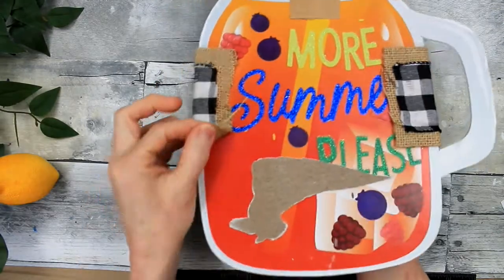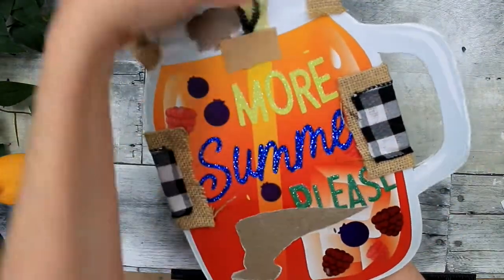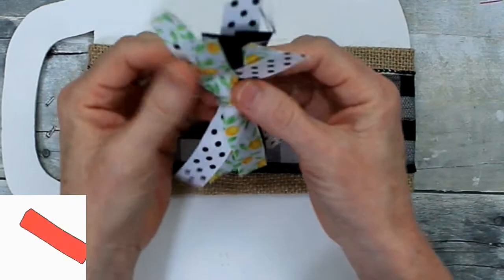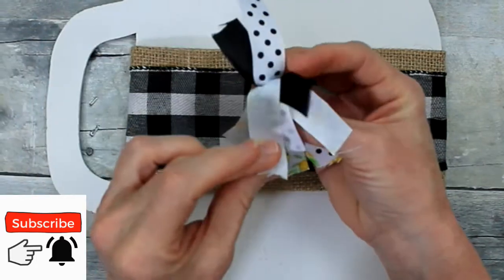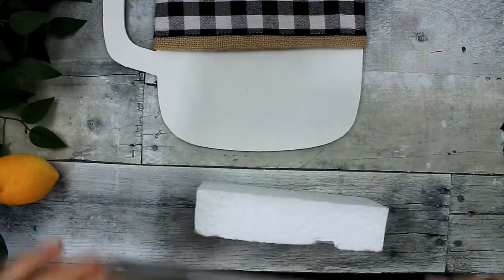We're going to use this jar. I've already flipped it once and used it for Christmas — I'll link that video for you. You're just going to wrap the middle section with burlap ribbon, then put your plaid on top of it. I also wrapped the top with a little bit of burlap ribbon. I have this ribbon that came from another project, so we're repurposing a lot today.